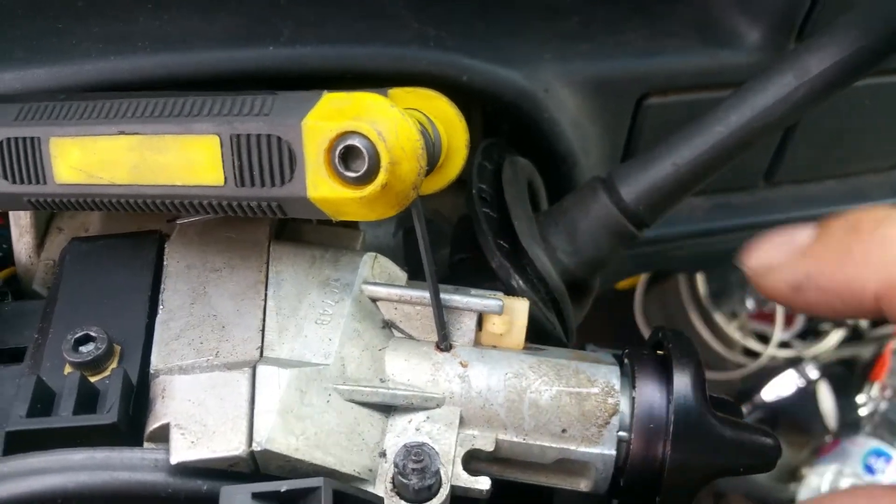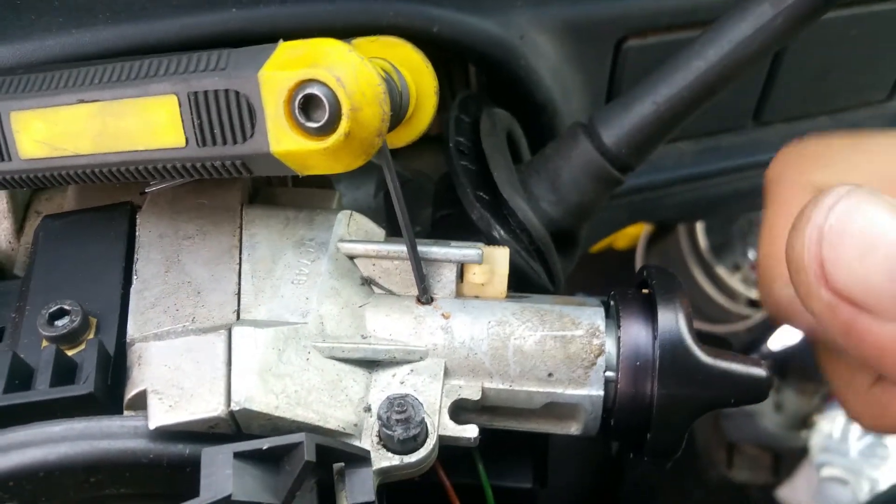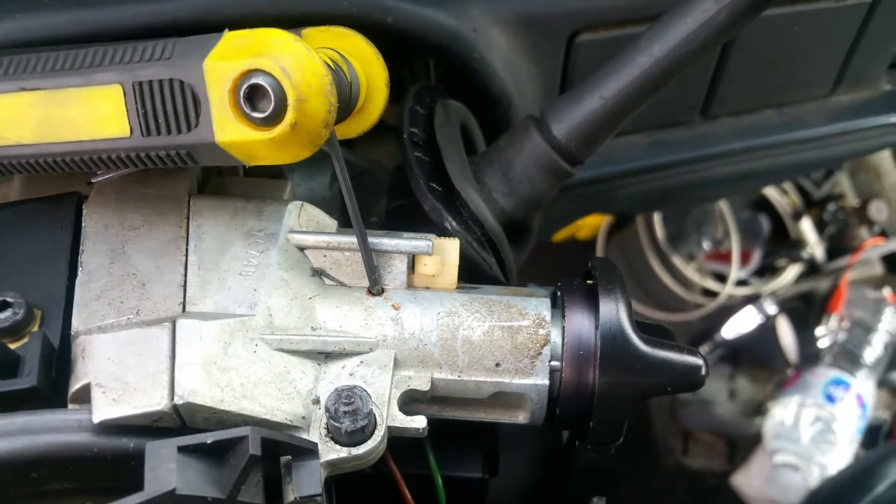You push it down, turn it all the way to the start position, and pull it right out. It comes right out.